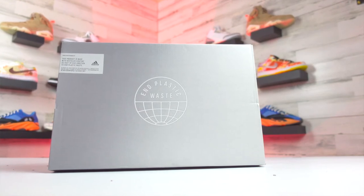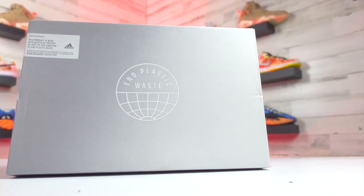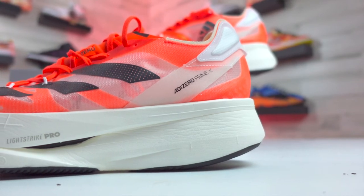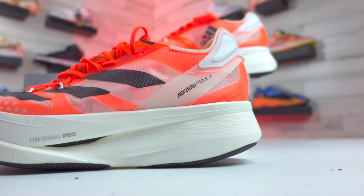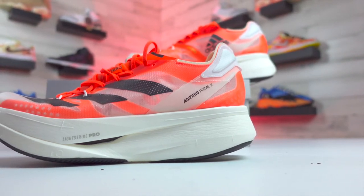I wanted to go back to the recycled material piece from the box and expand on it. According to Adidas, 20% of the pieces that make up the upper are made out of at least 50% recycled material. Feel free to dissect what that actually means on your own time. The wording feels like they want it to sound a little better or more substantial than maybe it is, but any recycled material is going to be better than none — I just thought the wording Adidas used was kind of funny.